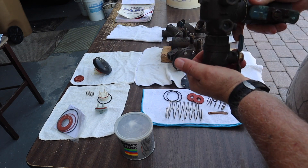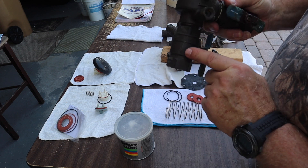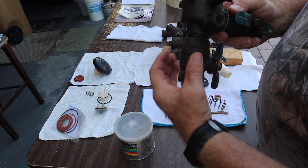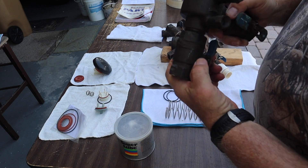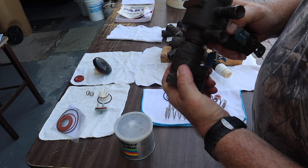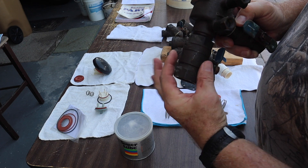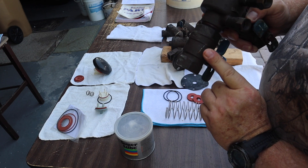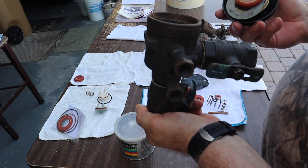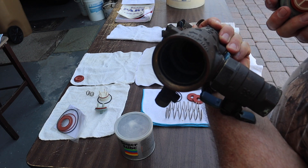This is called a PVB — a pressure vacuum breaker — and this particular one is out of service. It's got a crack here in the ball valve. You could replace this ball valve. I'm in Florida and it looks like it was frozen — expanded and broke the metal, which is brass and is soft — but we don't really freeze here, so I don't understand how that happened.